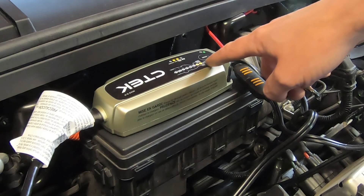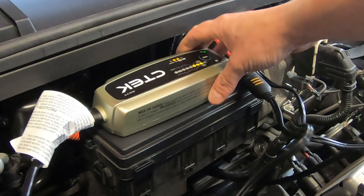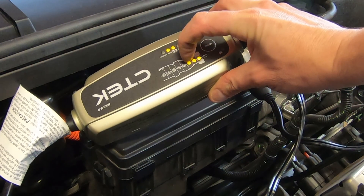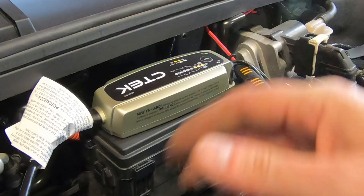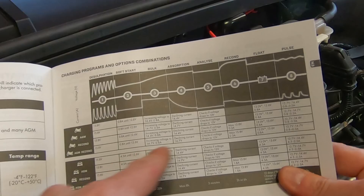We've got some charging going on here. When it's completely full, it'll go all the way up. Looking at the lights on the indicator, I have the AGM light lit up and it's already starting to charge. If we take a look at the manual, it'll indicate exactly what's happening as we go along.